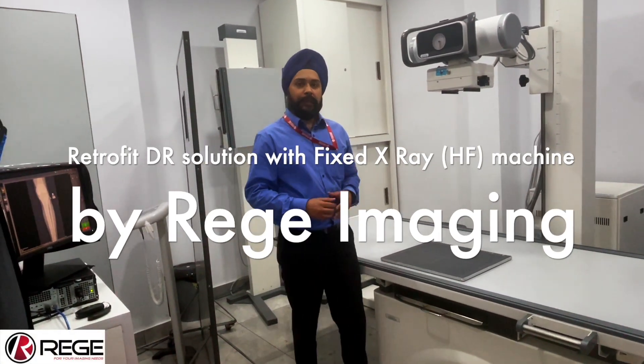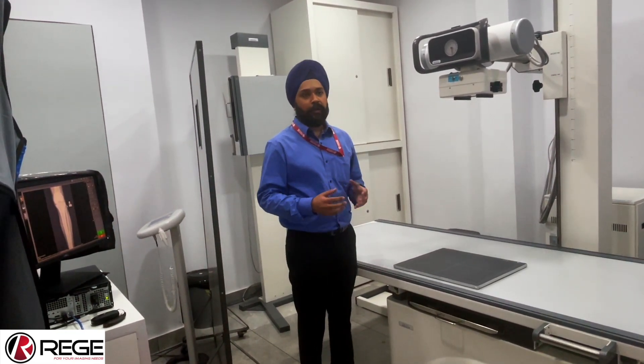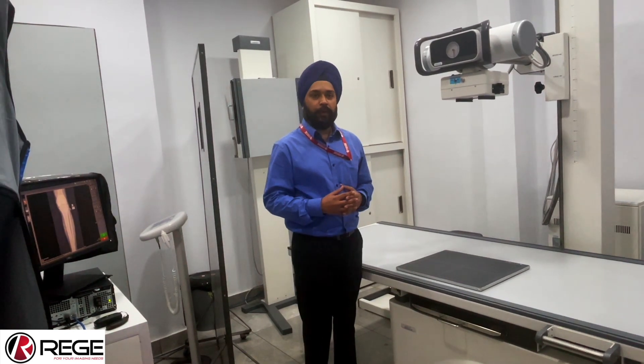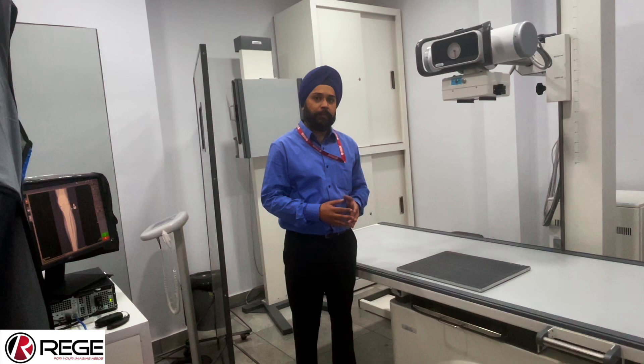Hello everyone, I am Rupreel Singh, Director of Radio Imaging at Synergy's Private Limited. We are an imaging company based out of Delhi and we deal in all kinds of imaging equipment including X-ray machines, detector systems, as well as other sound equipment along with printing solutions for films.